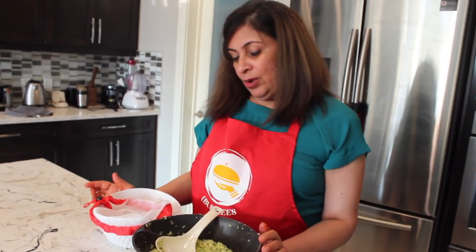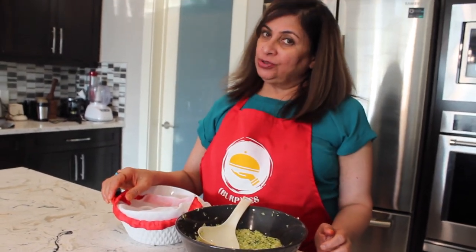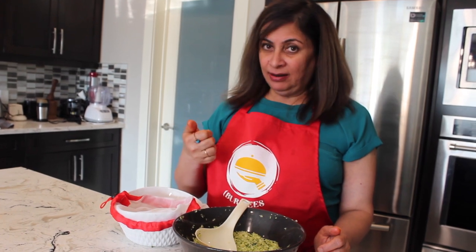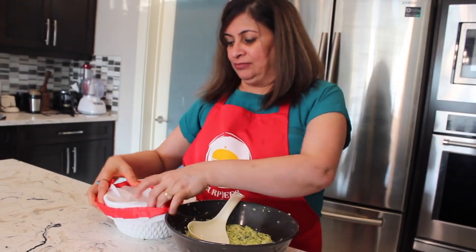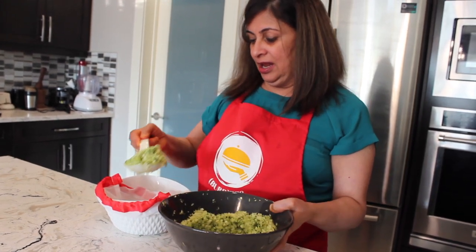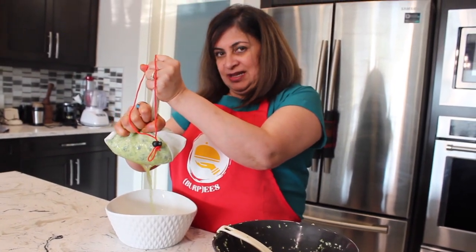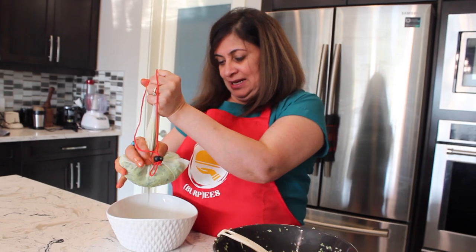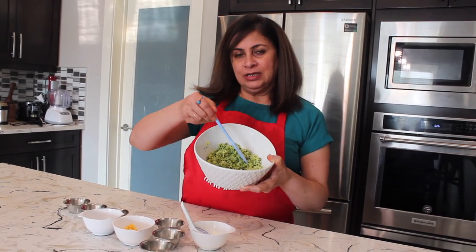Now we're going to extract as much water as we can from the zucchini. You can use a cheesecloth, a nut milk bag, or a strainer. I'm using a produce bag — transfer the grated zucchini into it, tie it, and squeeze the water out until it feels dry. After squeezing, we're left with this much zucchini.